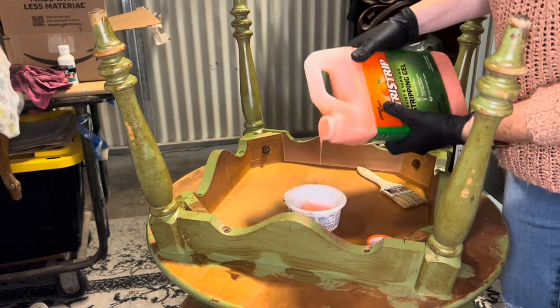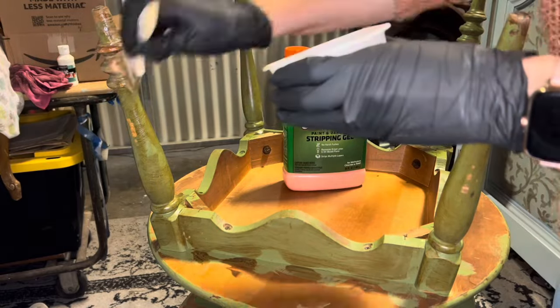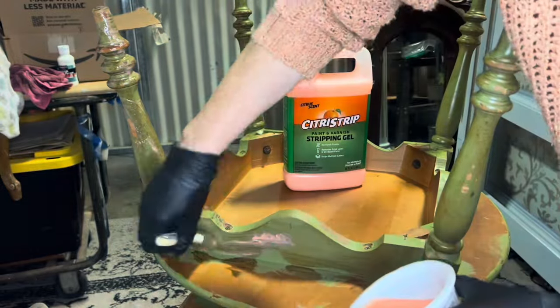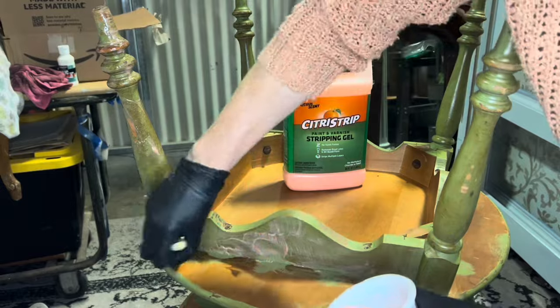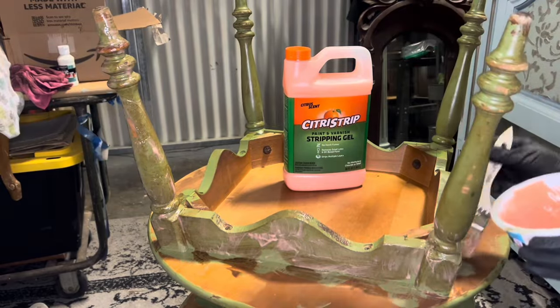To start off this piece, I'm just going to strip it. I am using Citrus Strip. This is not my most favorite stripper, so bear that in mind if you usually pick things up because I like them. This is just what I had at the time. It worked decently, like it always does — it's always just kind of average in my head.